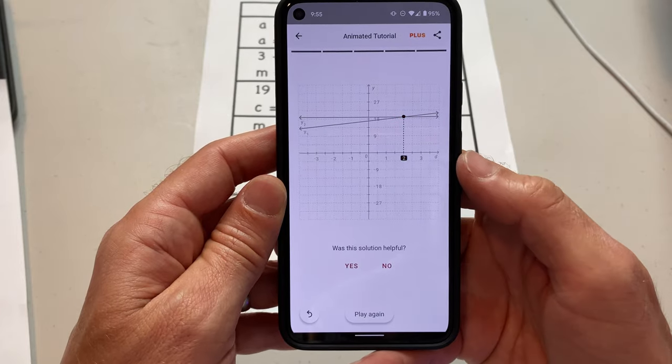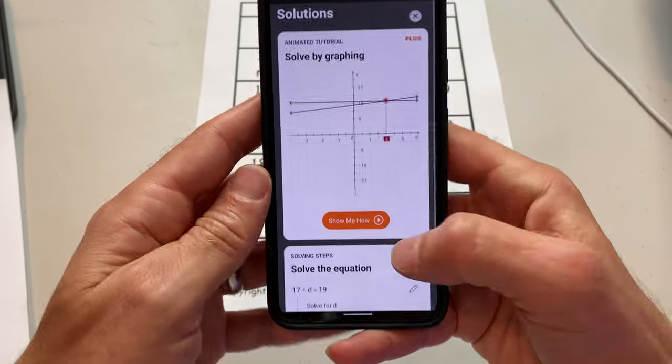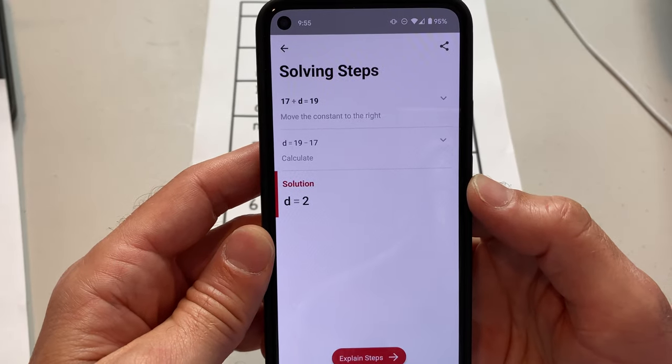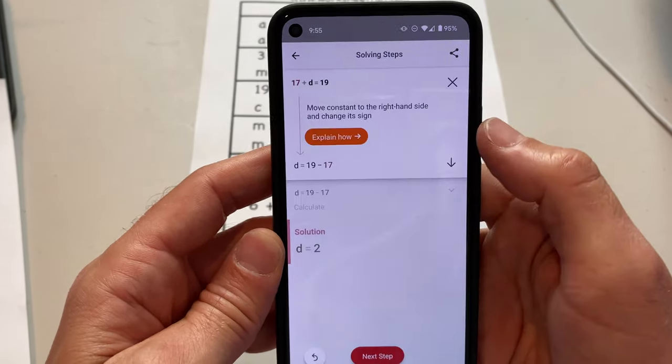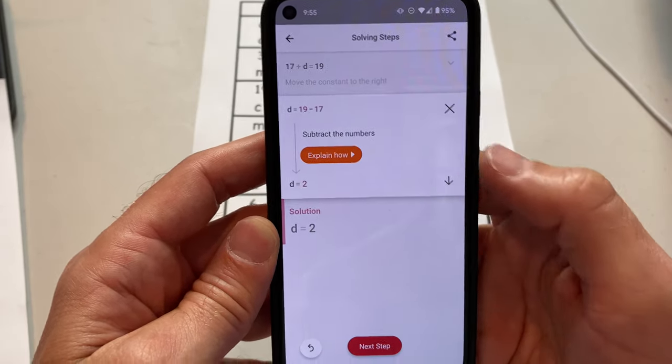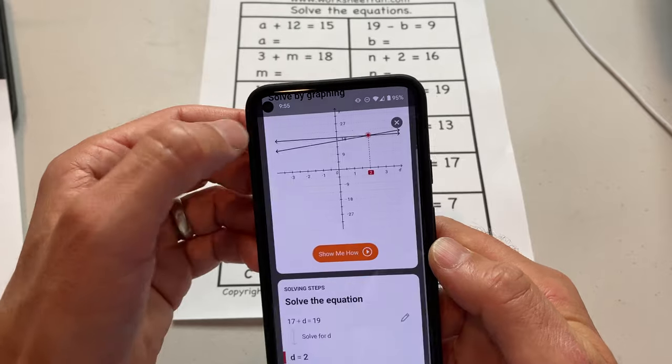That's really complicated — I'm not sure I've ever learned it that way. I would just do it this way: 17 plus D equals 19, move the constant to the right, which gives you D equals 19 minus 17, and then D equals two. Really, really cool.